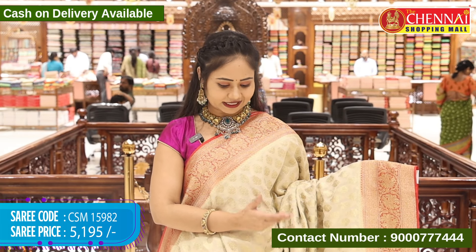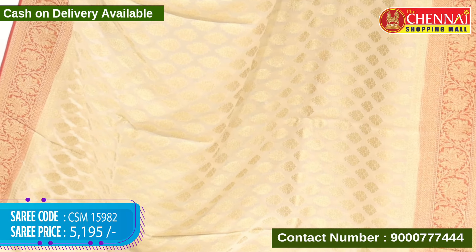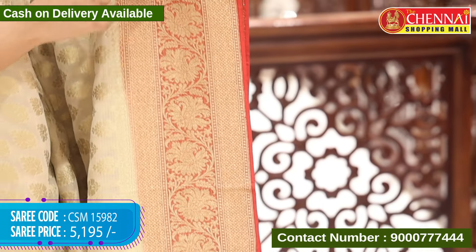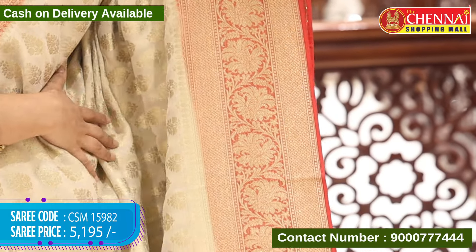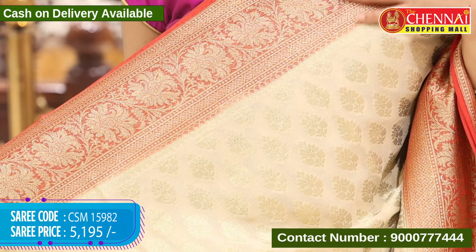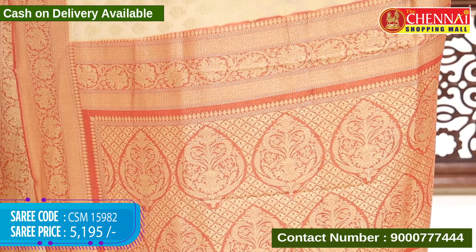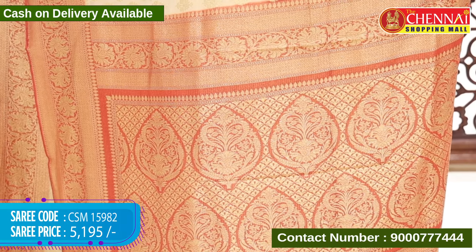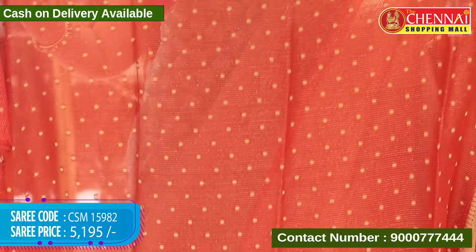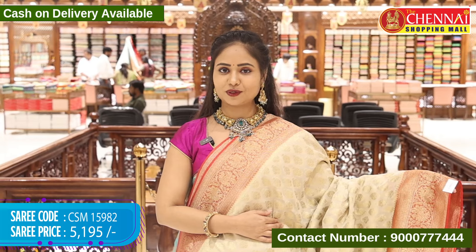Next saree with a different design in kuncho — cream and red colour combination, light and dark colour combination. Body with leaf designs in gold weaving along with horizontal lines. Contrast border and red colour with big size floral designs in the center in gold weaving. Top border with same design and same length. Both top and end borders are equal size and equal design. Pallu with contrast floral designs and leaf designs in gold weaving. Blouse contrast with horizontal lines and polka dots. Saree code CSM 15982 and cost 5,195 rupees.